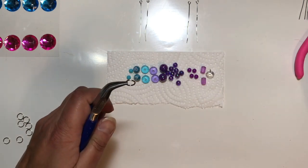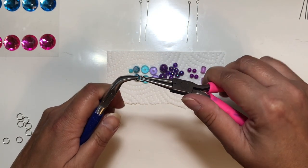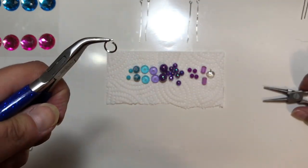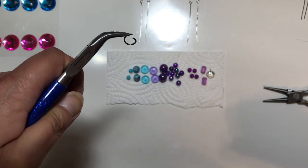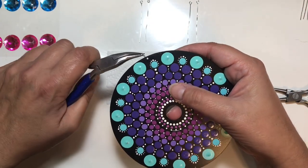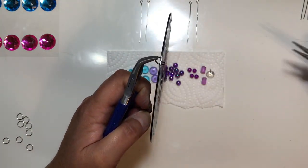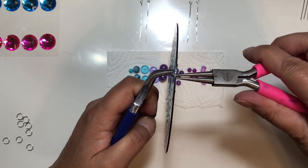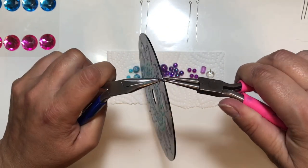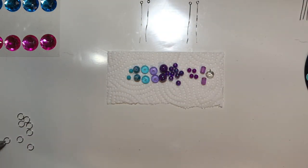I use my needle nose pliers and round nose pliers - my two go-to favorites when dealing with beading or jump rings. Because the pliers are angled, I can really get into the hole and loop it around. Then I close the jump ring back up so it doesn't fall out of the hole, but I won't secure it fully yet because I'll need to reopen it once I get my beads on the eye needles.